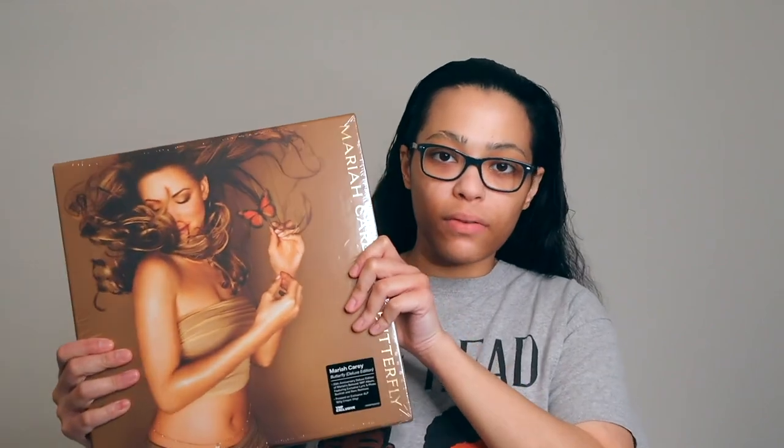Hello everyone, welcome back to the second channel. So I got my other version of the butterfly vinyl, Mariah Carey, the box set from Vinally Please. Let's get into it.